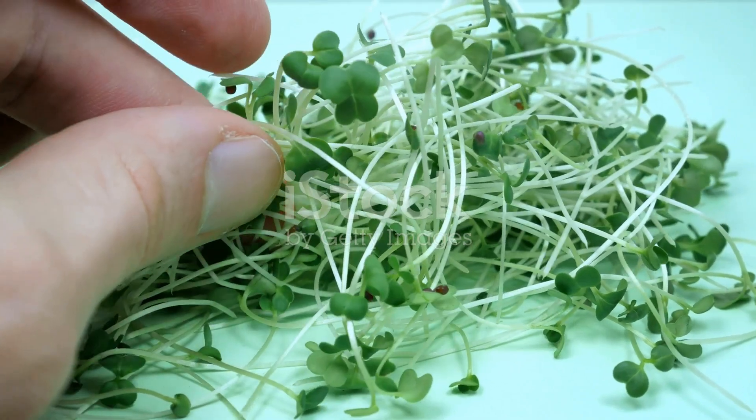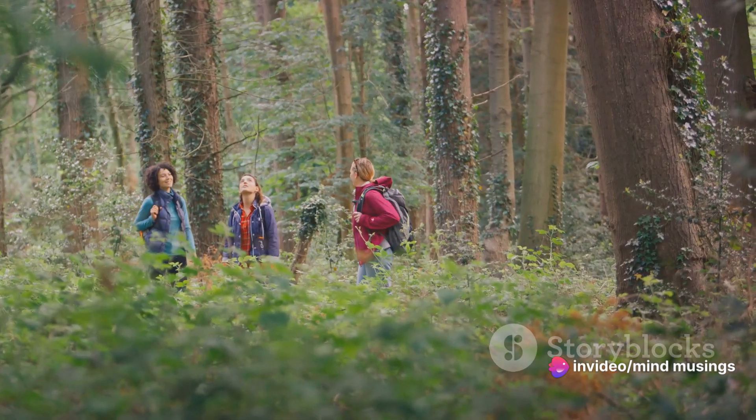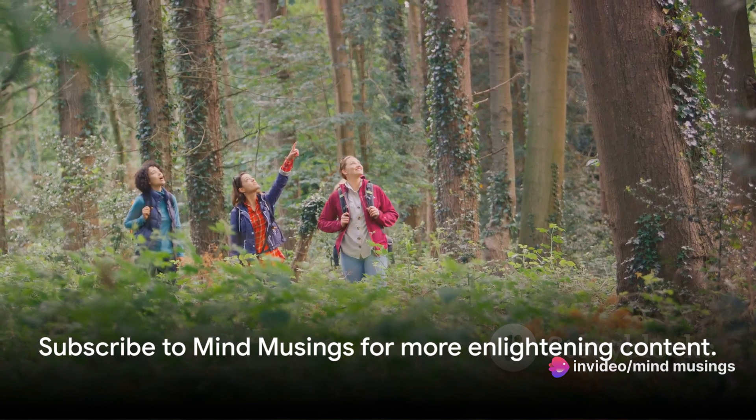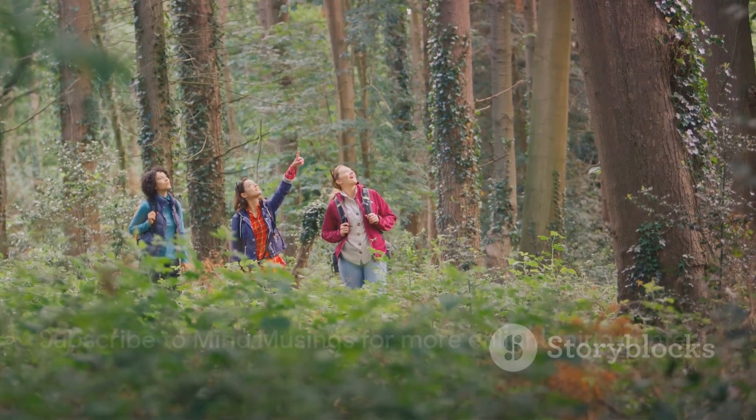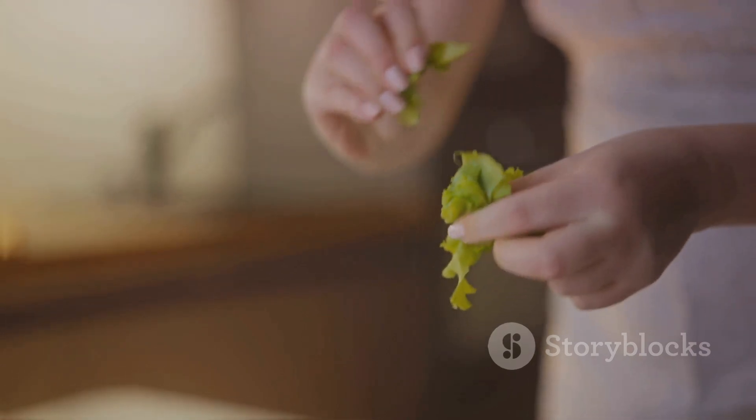Thank you for journeying with us into the world of sprouts. Here at Mind Musings, we're all about exploring and understanding the world around us. Don't forget to subscribe and join us as we continue to unravel the mysteries and wonders of everyday life. Until next time, keep sprouting and keep exploring.